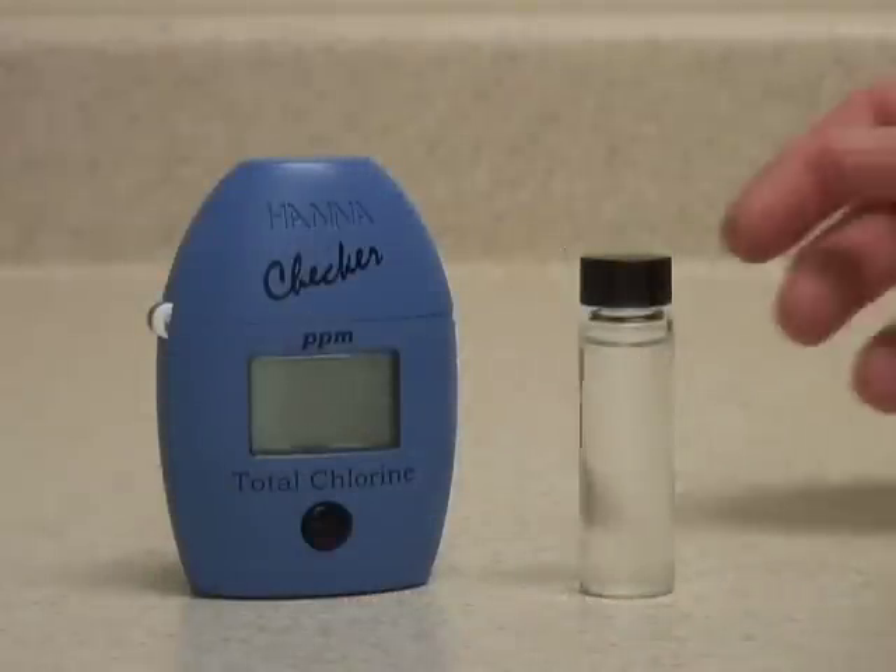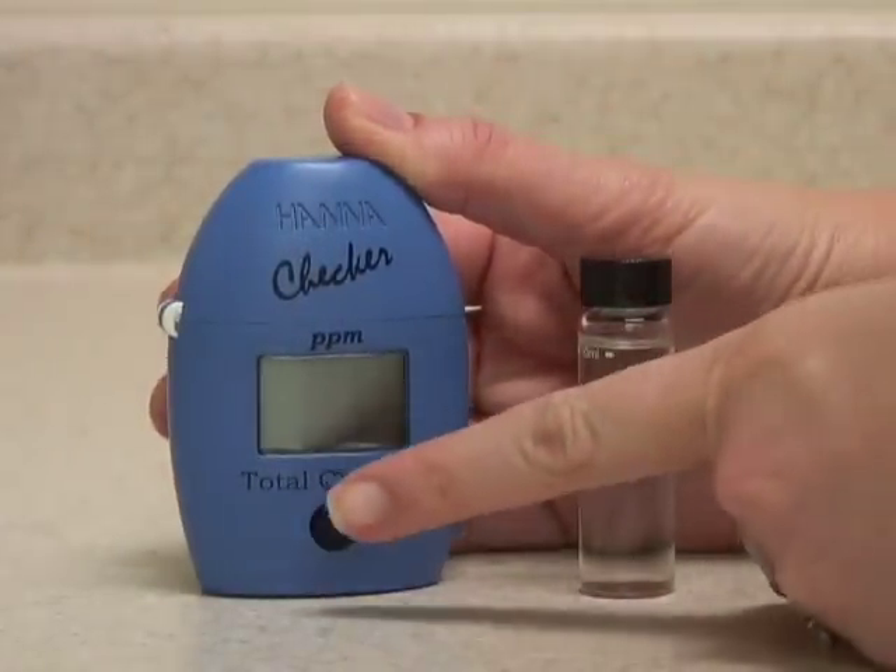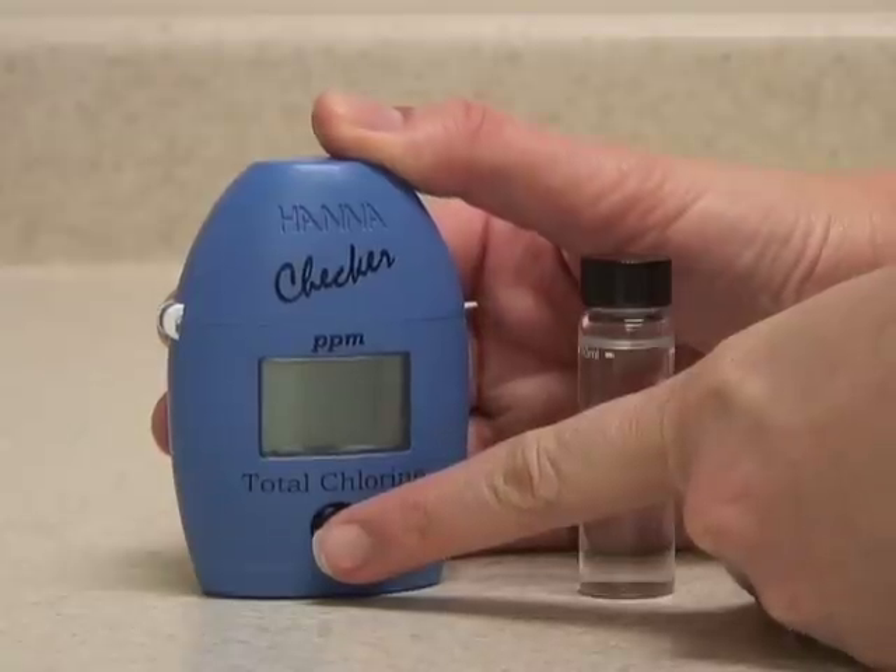This is the Hanna Instruments Checker HC meter for total chlorine. This meter is very easy to use with single push button operation.